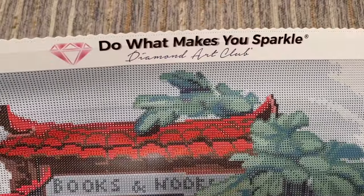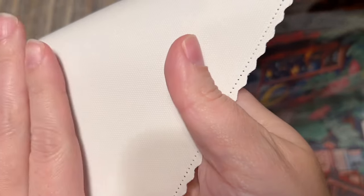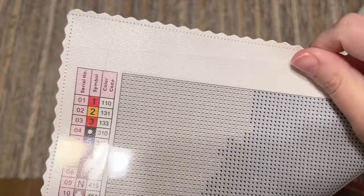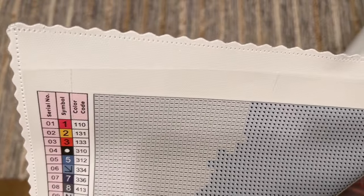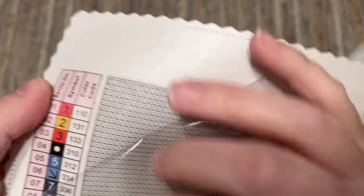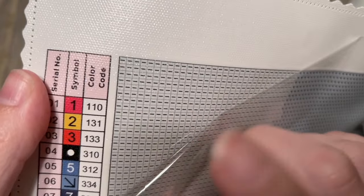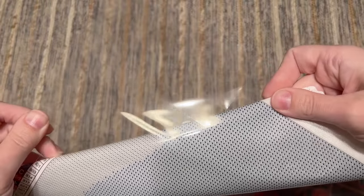Now for a quick tour of the canvas. Up at the top is their branding: 'Do What Makes You Sparkle — Diamond Art Club.' The edges have a finished scalloped edge so you shouldn't have to worry about fraying. The back is plush and soft, lays flat really well, holds diamonds well, and is enjoyable to work on. Diamond Art Club uses poured glue under their plastic cover, and it's very sticky.